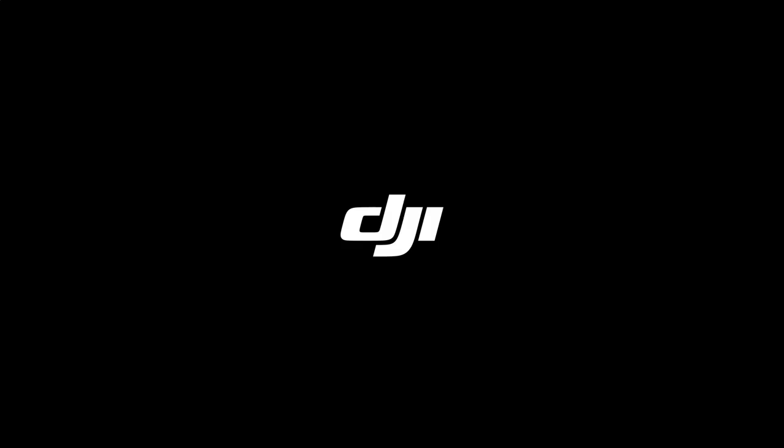Thank you for the information, Matt. Now I'll turn things over to DJI to learn more about the L1 sensor.